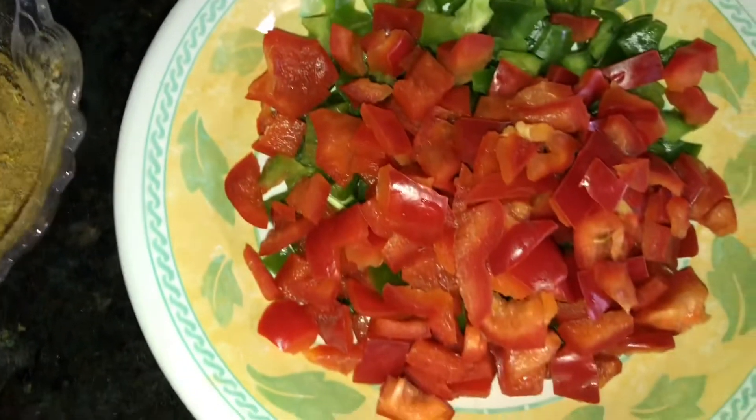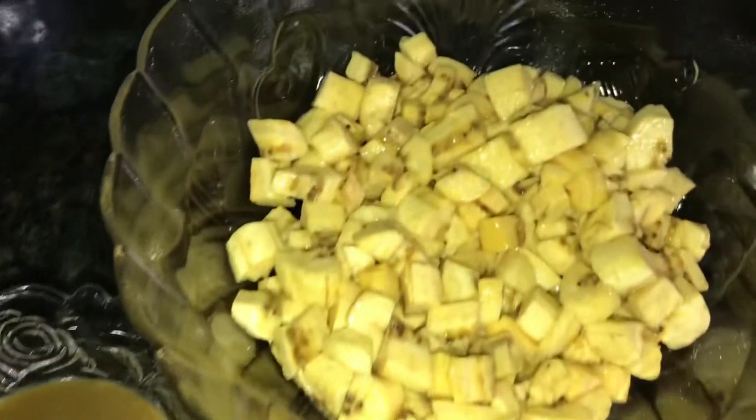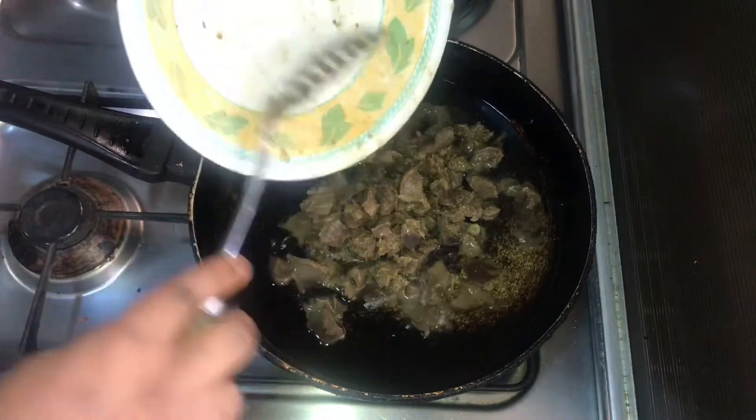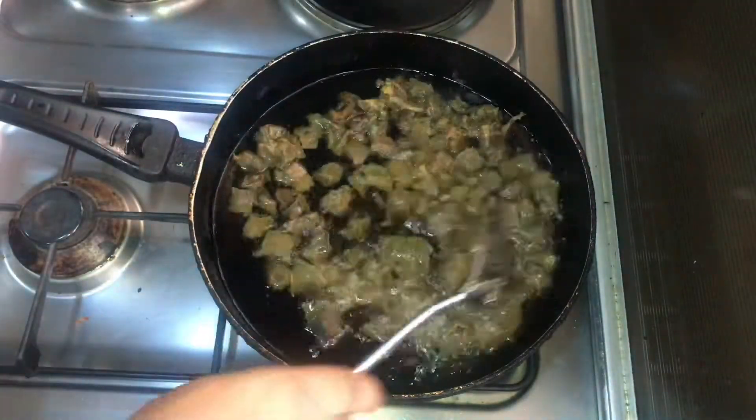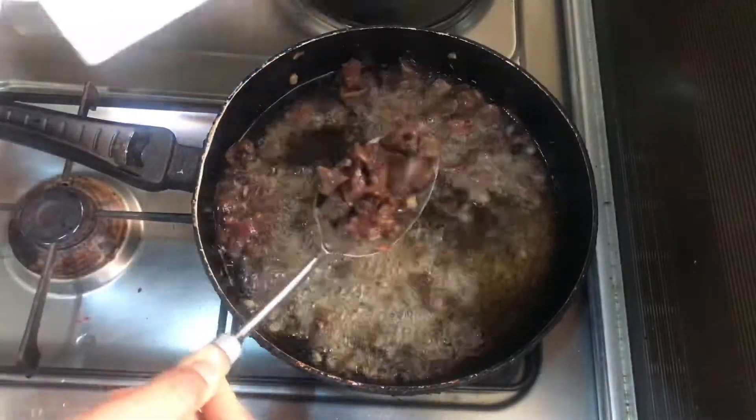We'll be using spice stock from the gizzard, chopped onions, bell peppers, vegetable oil, parboiled pepper which I have cooked before, and ripe plantain with the cooked gizzard. Then I add my cooked gizzard into oil and fry till it's golden brown and then remove.